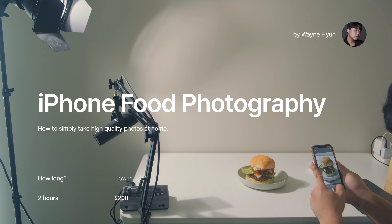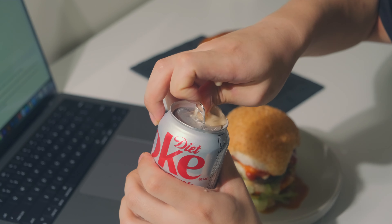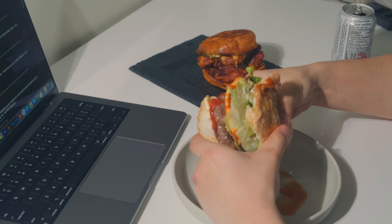What's up guys, so today I'm going to show you how I take my food photos at home. It's so easy, everybody can do it if you have an iPhone.